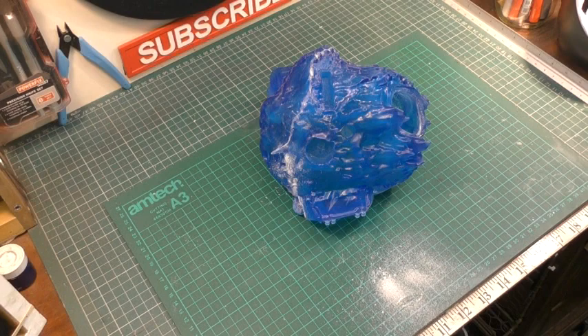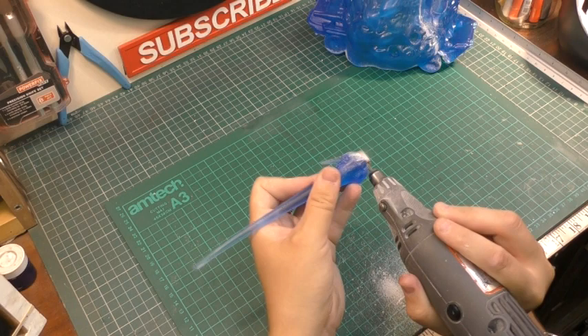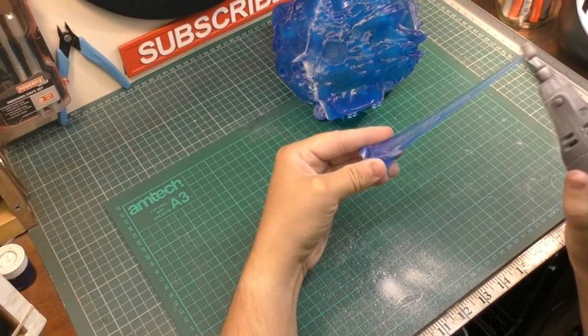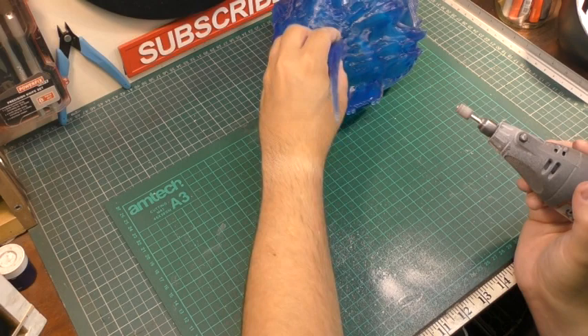At this point I'm going in with a slightly bigger sanding bit and taking off some excess resin on the bottom of some of these explosion parts. With the extra resin there they wouldn't sit flush, and the holes are provided, so I just needed to take my time and make sure it was nice and smooth. Then I'm using the same sanding bit to get rid of some of the seam lines from when it was moulded.